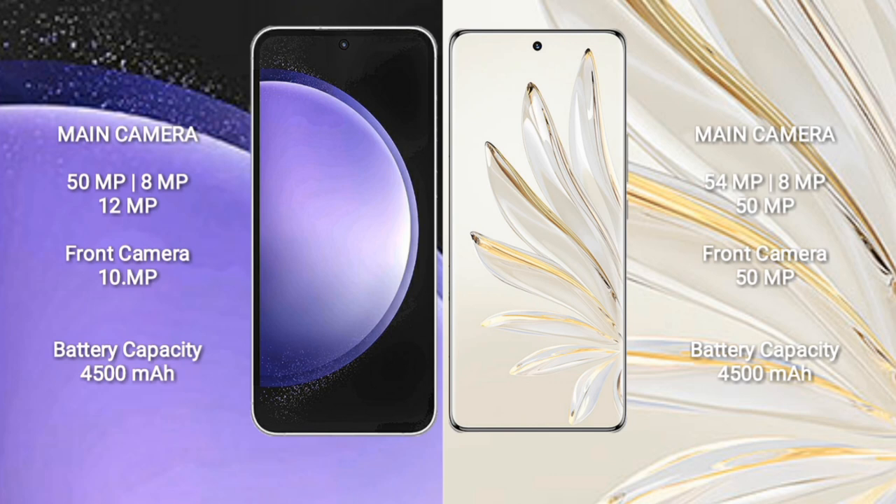Samsung Galaxy S23 FE features a triple camera setup: 50MP plus 8MP plus 12MP, and a front camera of 10MP. Honor 70 Pro Plus features a triple camera setup: 54MP plus 8MP plus 15MP, and a front camera of 15MP. Samsung Galaxy S23 FE has a 4500mAh battery with 25W fast charging support. Honor 70 Pro Plus has a 4500mAh battery with 100W fast charging support.